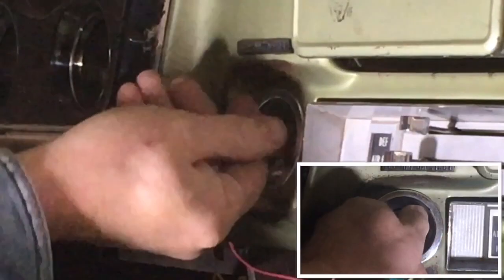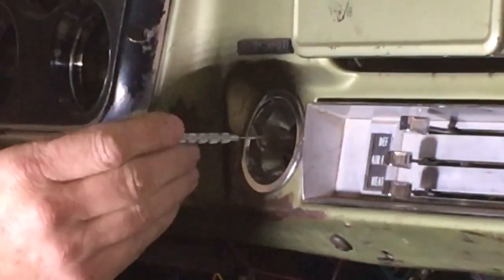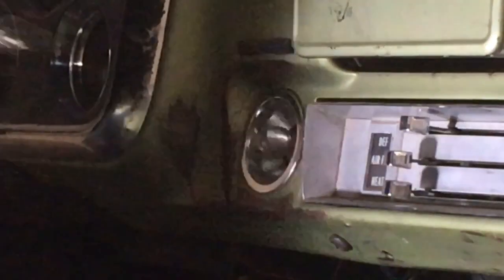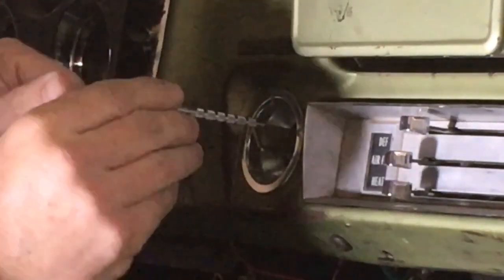The first thing you do is turn the key to the accessory position. Then there's a little hole right next to the key, and you can use a paper clip — I'm using just a pick.